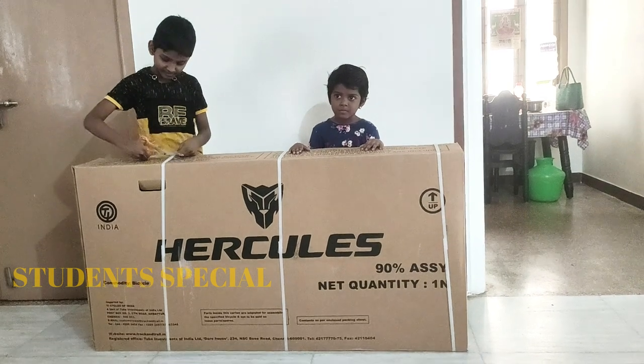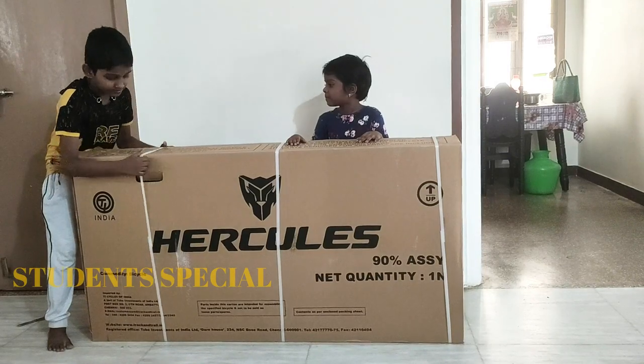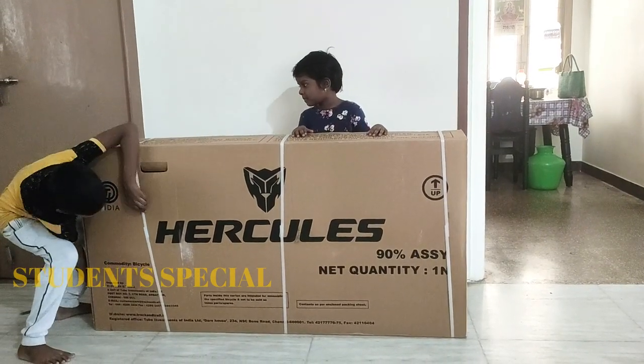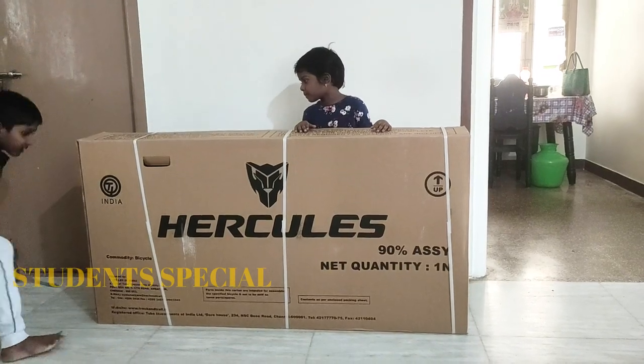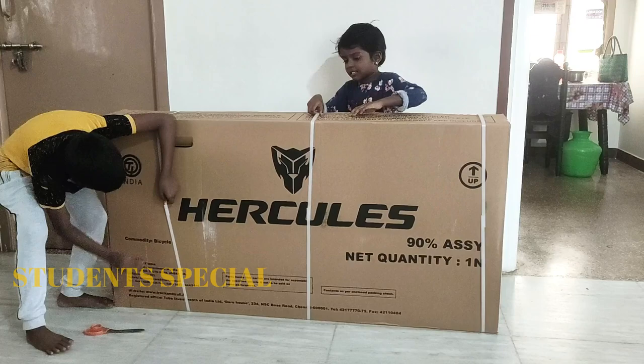Hello viewers! In this video, let's talk about a super content. This is the Hercules Top Gear 829 R1 — Unboxing and Fitting. Let's talk about this video.